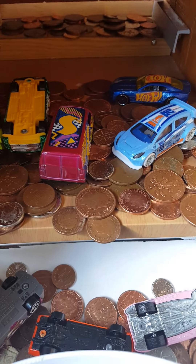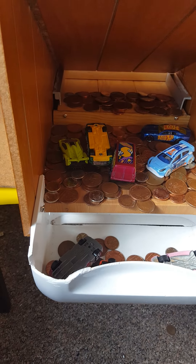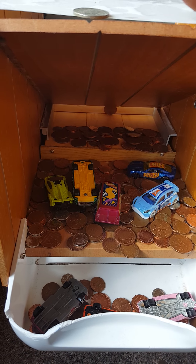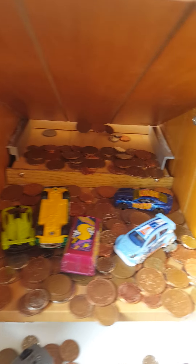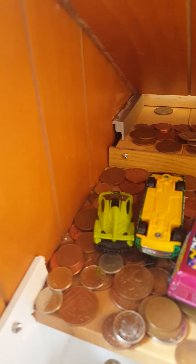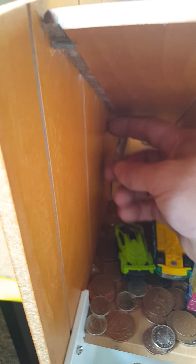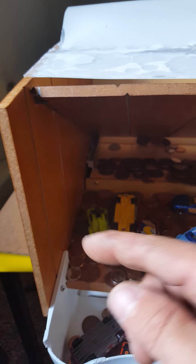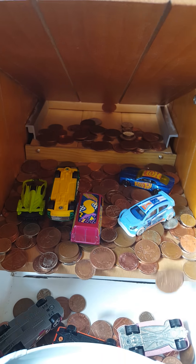Let's chuck a few more in just to show you. Also because it's a bit dark in there, on this side I'm going to affix fairy lights so they flash and make it look cool and jazzy for her.